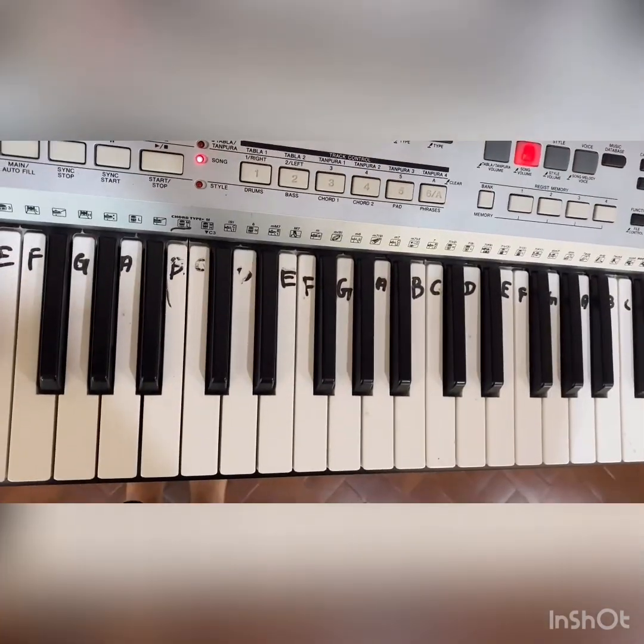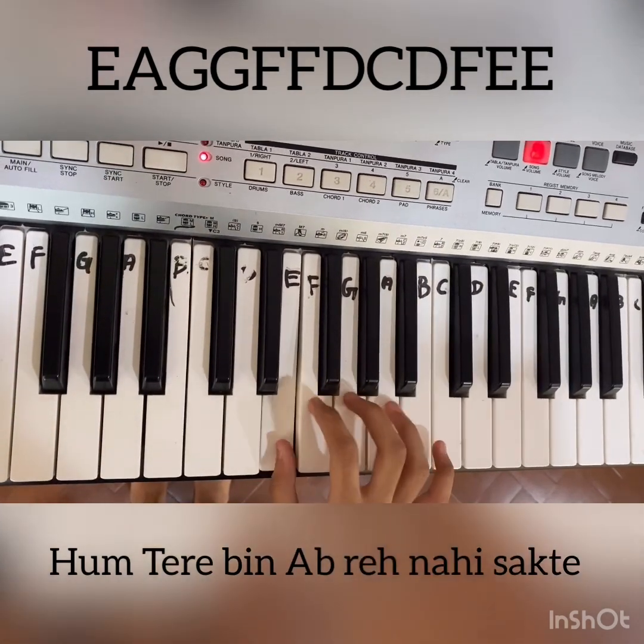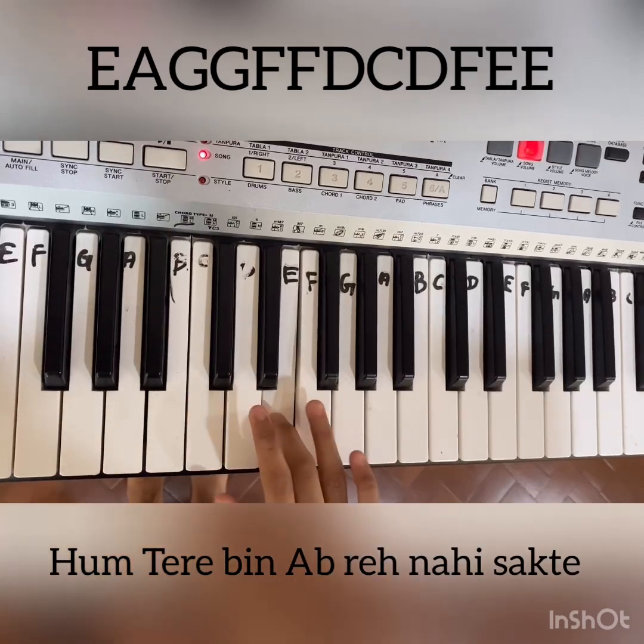The first line — the notes are E, A, G, G, F, F, D, C, D, F, D, E.